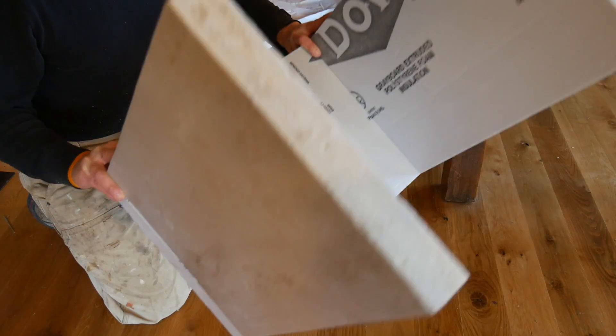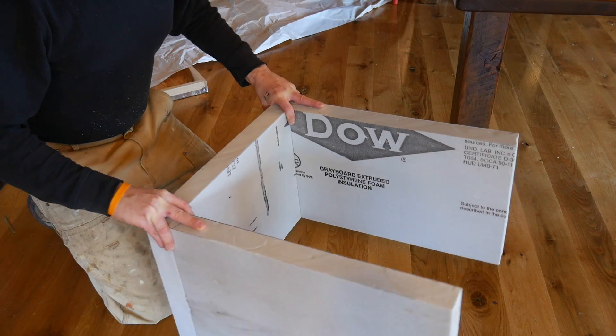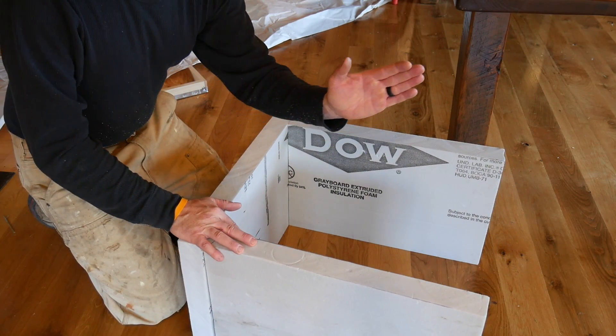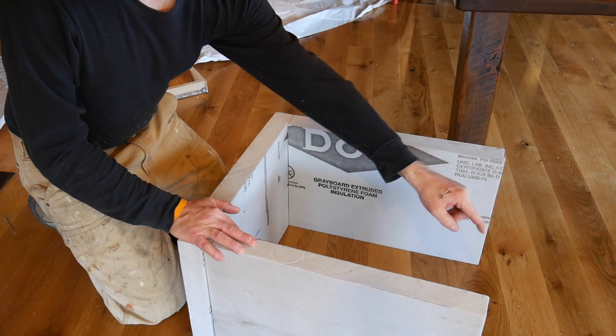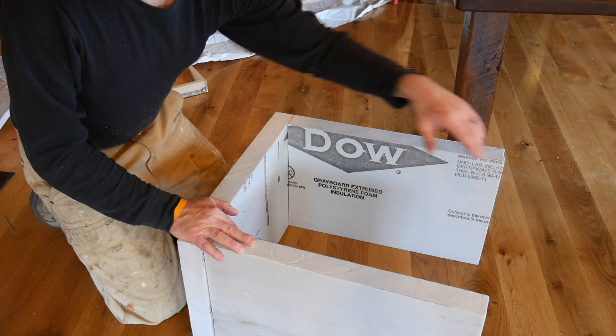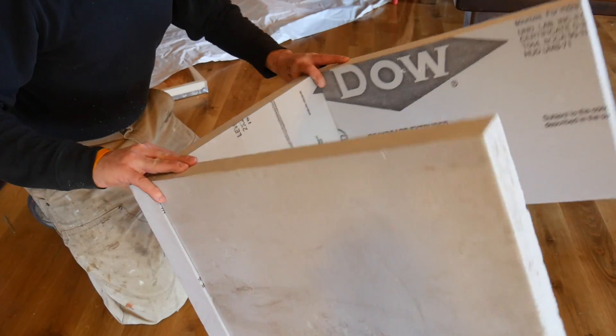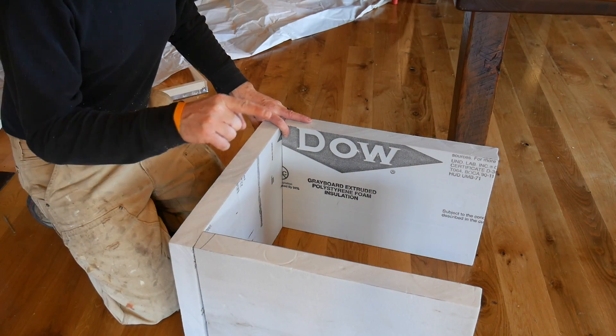So the foam is going to go on three sides of the hive — the back of the hive and the sides of the hive. The hives face south, and the south side is going to be open so the sun hits it in the wintertime and warms up the hive.